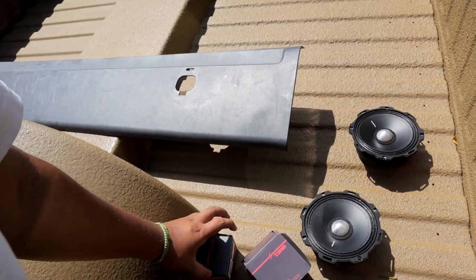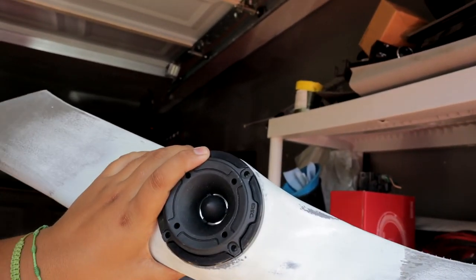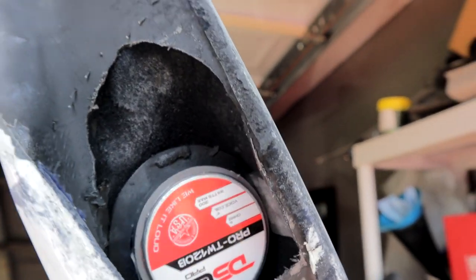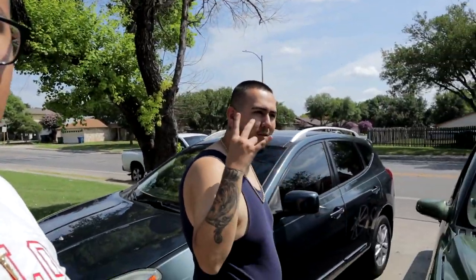These neodymium tweeters are a little bit more expensive than the regular bullet tweeter. The regular bullet tweeter, you'll probably cop the pair for about 45 to 50 bucks. These are a little bit more expensive — you're looking at about 130 for the pair. They are a little bit louder. The other ones I didn't use here because they're a little bit longer and we don't want them hitting in the back. So we're gonna go ahead with the homie David. Let's head that way right now.